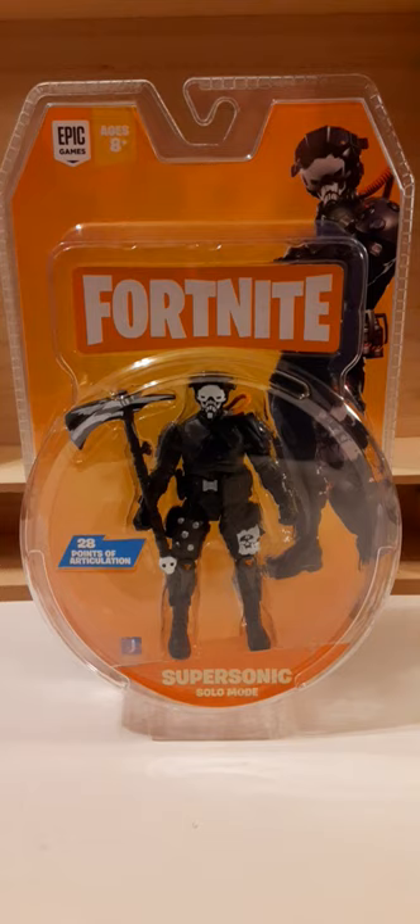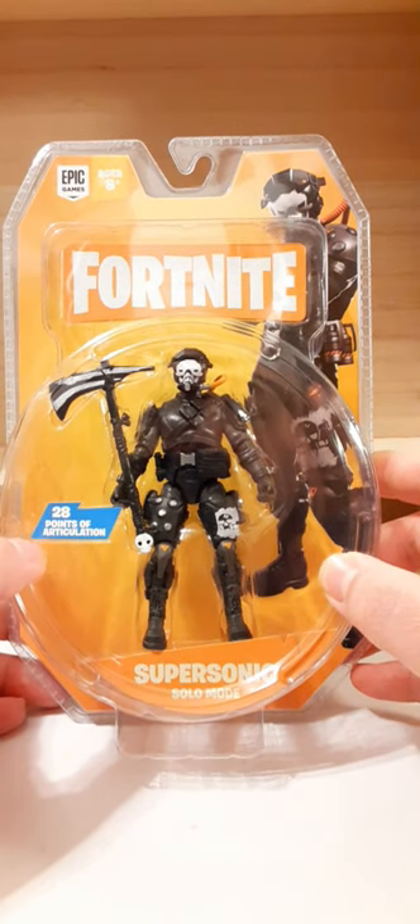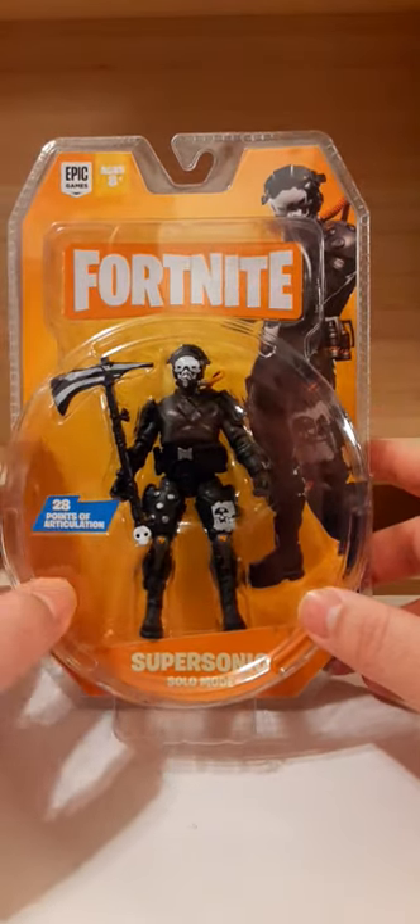This figure comes in a very hard clamshell. It is more adorable than your traditional card back figures but it also can be crushed if not careful. So the packaging here — at the top left we have Epic Games. These are recommended for ages eight and above. At the top we have the Fortnite logo, and on the right in the back of the card we have a pretty nice artwork of the Supersonic character. Here on the bottom we have the figure and his accessory. We have a sticker that says 28 points of articulation.